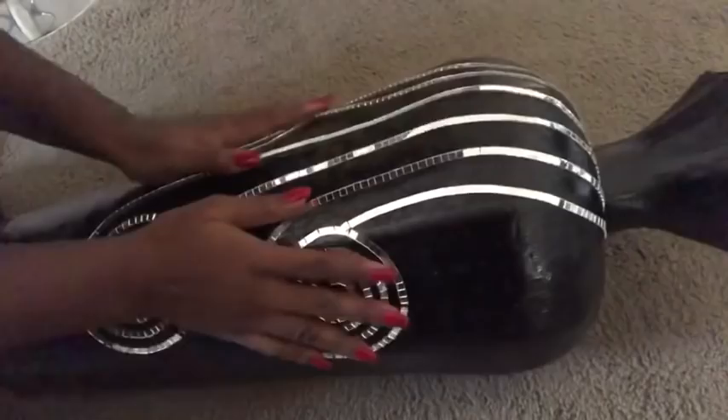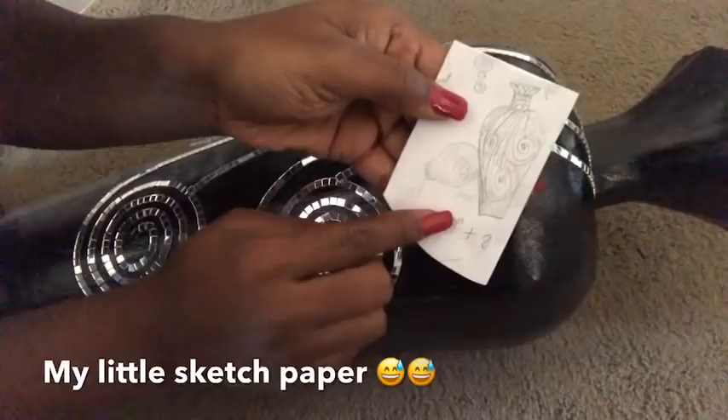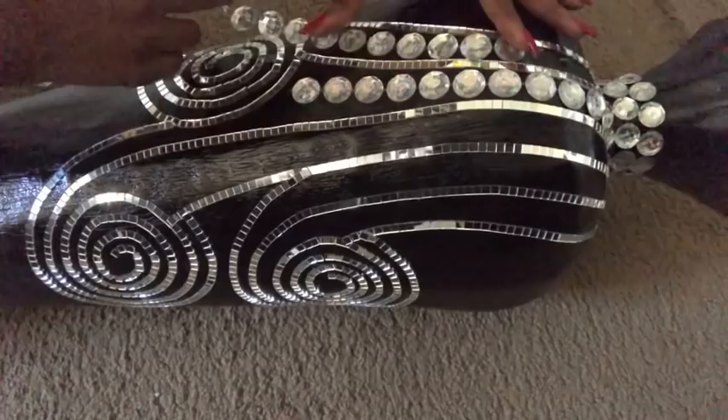I am following a pattern that I drew on paper — that's the pattern I'm following. At the top you can see it's supposed to be something circular, so I used gems for that. I'm using self-adhesive gems that I got from Walmart, and I'm going to be using the same gems to go in between all of the lines. I'm using two different sizes of gems, starting off with the larger gems.